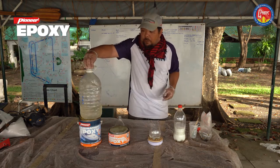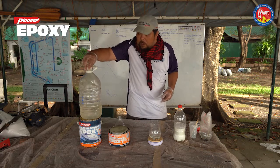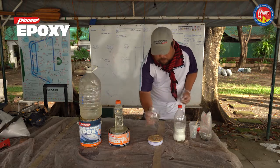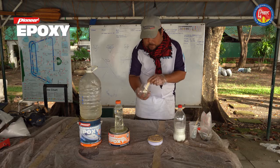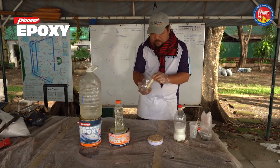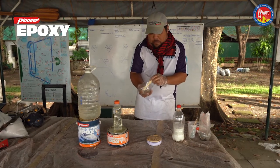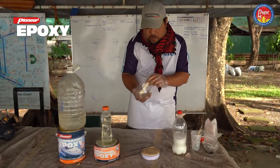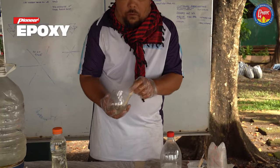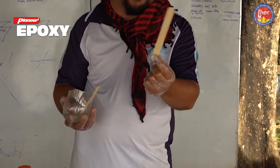Always cap your epoxy containers after getting the epoxy or hardener you need. This mixture has to mix for at least one minute. First it will go cloudy, and after a minute or so of mixing thoroughly, it will be clear again. For mixing sticks, we are using non-sterile tongue depressors, which you can get from your drugstore.